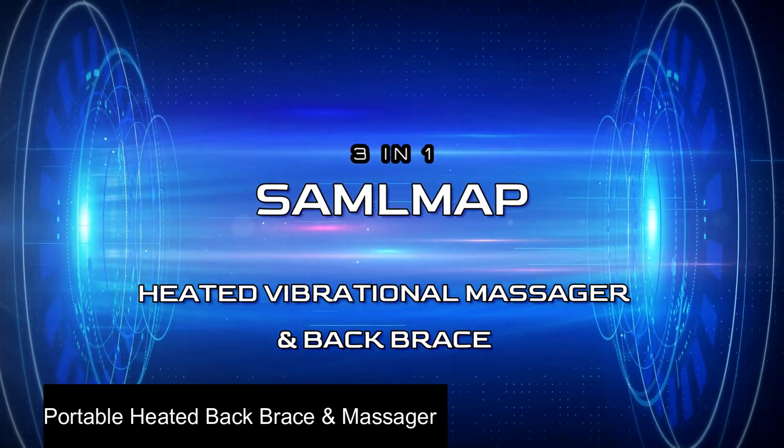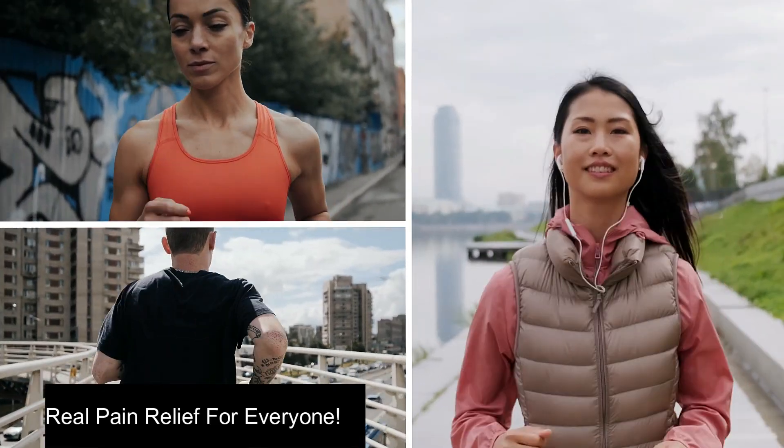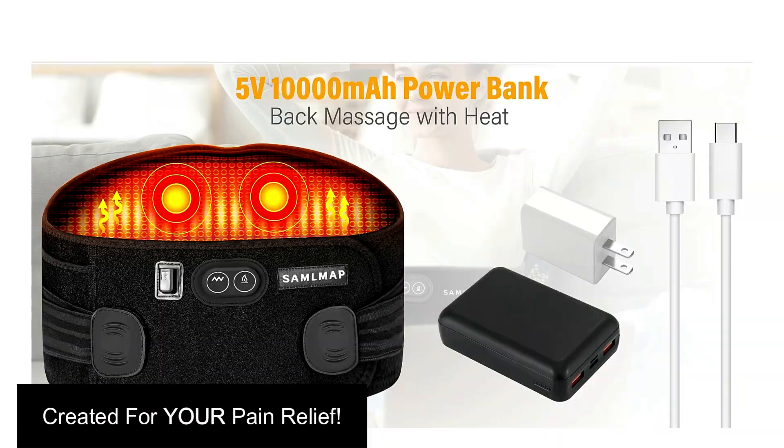The SamoMap Portable Heated Back Brace and Massager provides real pain relief for everyone. If you suffer from back aches, abdominal pain, menstrual cramps, and lumbar disease, SamoMap created this device with you in mind.